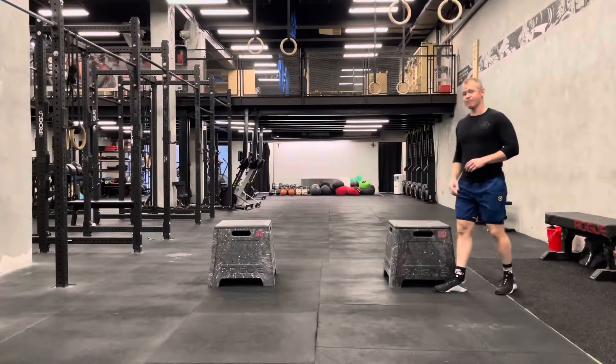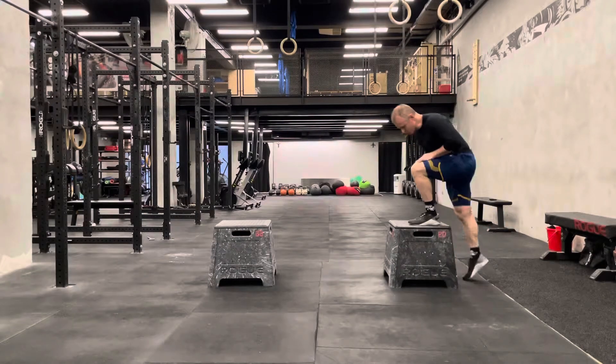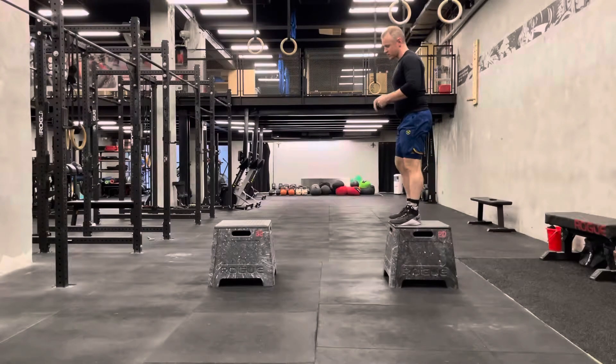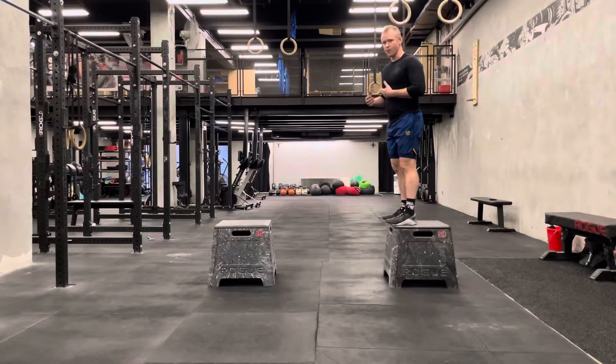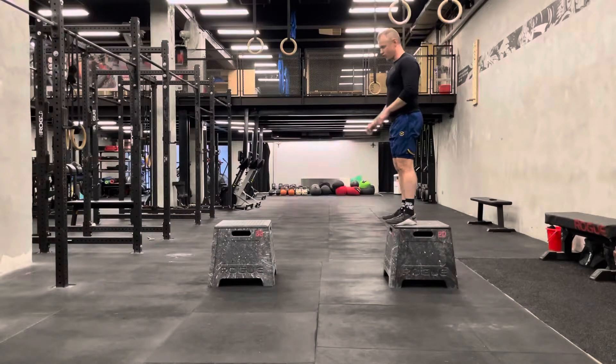Depth jump to a second box. This is a drill we use to focus on quick contact with the ground and onto another object. It forces us to use a little bit more power than a vertical jump, where you could get lazy if you don't have a target to reach for.